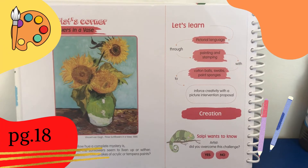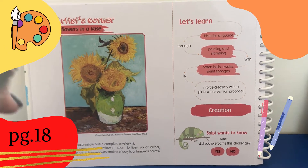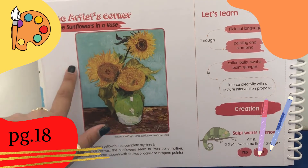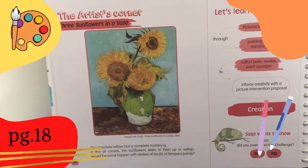On page 18, we are going to see the Artist's Corner: Three Sunflowers in a Base. This is a drawing of three sunflowers in a base.